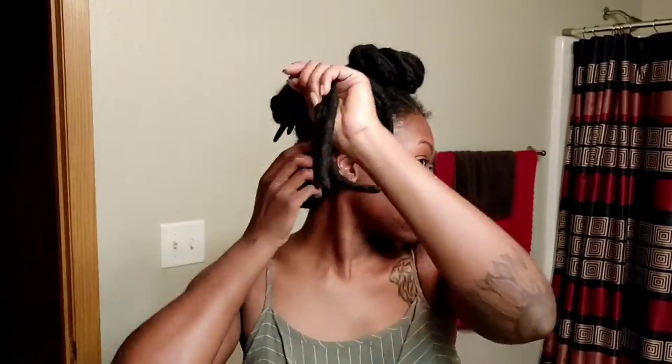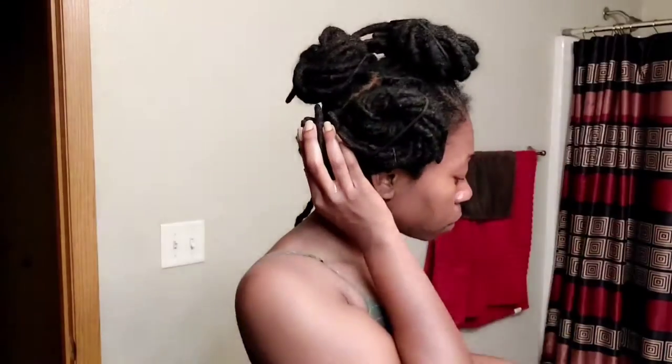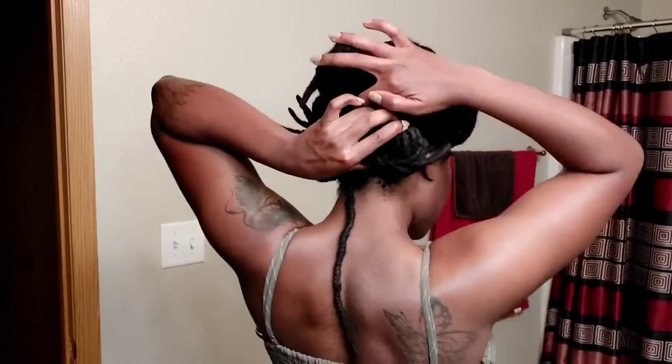Now these three at the end — what I first decided to do was just wrap it around the knot, but that was not okay. So if you mess up like that, just take your whole bantu knot out and re-twist your locks back into the knot the way it's supposed to go in.